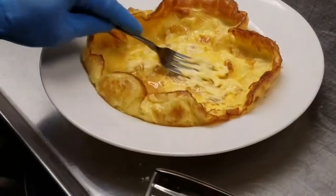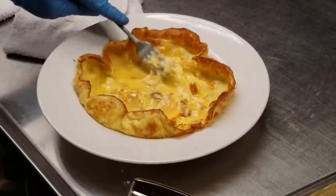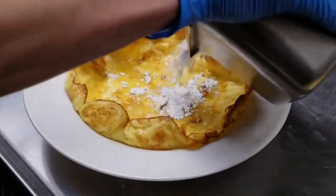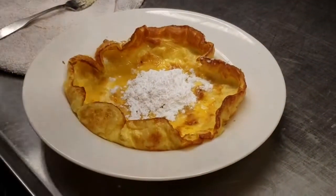Usually about five, five and a half minutes is right about where you want it to be. I should have got you a shaker. He said, I don't need no shaker. I should have still got you a shaker.